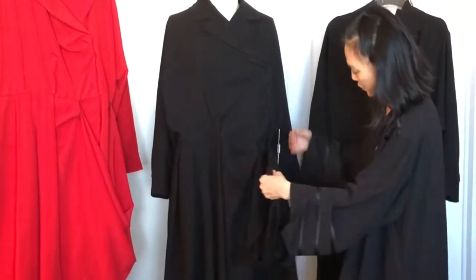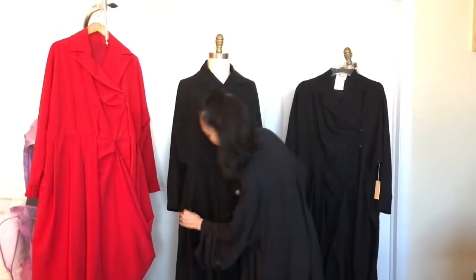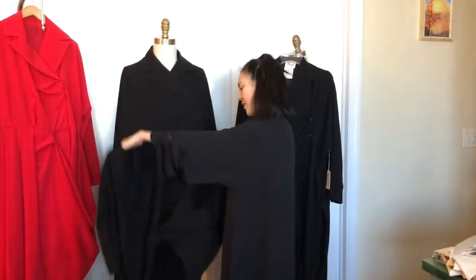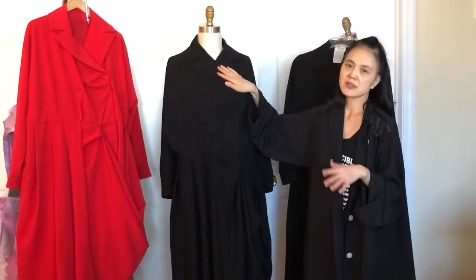We also have pockets. The pocket is a seam pocket — a side seam pocket. So this is your pocket. It's very flowy and the fabric is 100% acetate.